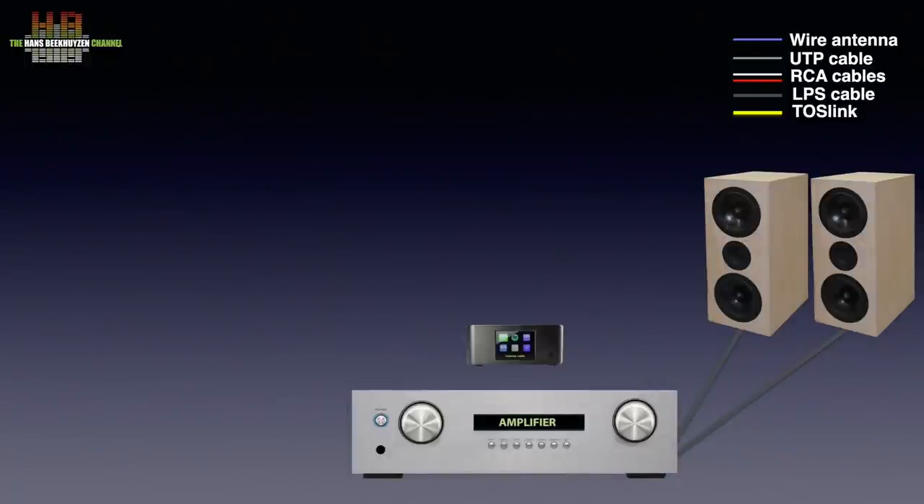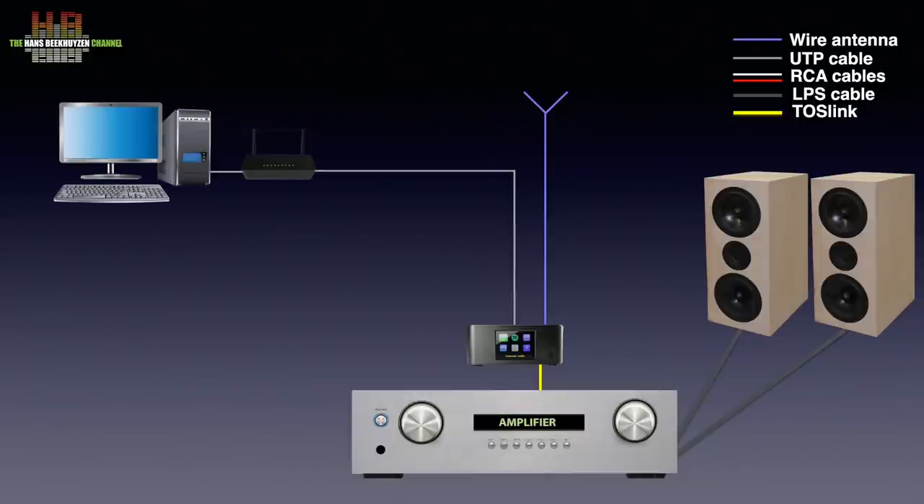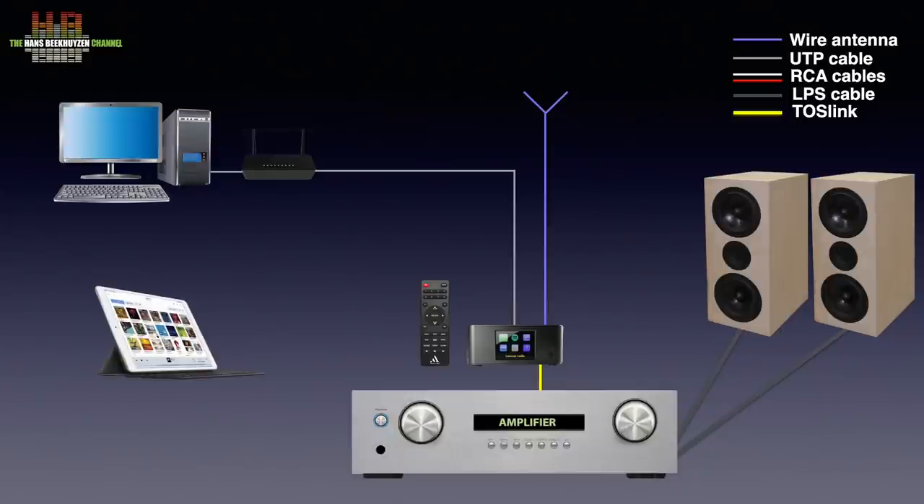The Stream 3M connects either analog over a pair of RCA cables, or digital over a Toslink optical cable if your amp has a DAC built in. For DAB Plus or FM reception, a cord antenna is supplied, but when the radio station is at some distance from your home, an external antenna might be needed. For internet radio, Spotify, or music from your computer, the Stream 3M connects to the network over either a network cable or WiFi. For control, you use the supplied infrared remote control and the screen. For streaming, a smartphone or tablet can be used with the Spotify app or a DLNA controller app.